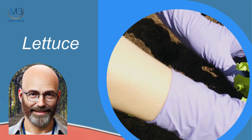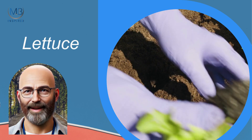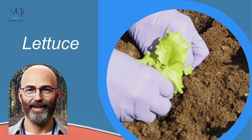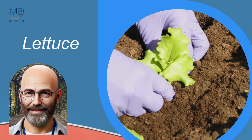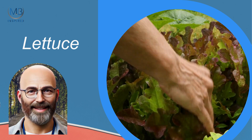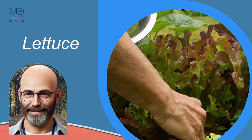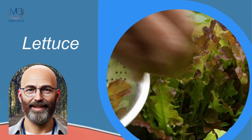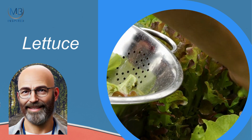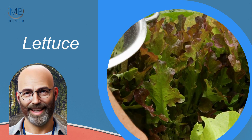Next on the list is lettuce. Perfect for salads, lettuce grows quickly and is best sown in cooler weather, during spring or autumn. You can harvest leaves as needed, ensuring a continuous supply of fresh greens. Expect to see results in as little as 4 to 6 weeks. Lettuce prefers partial shade and well-drained soil.